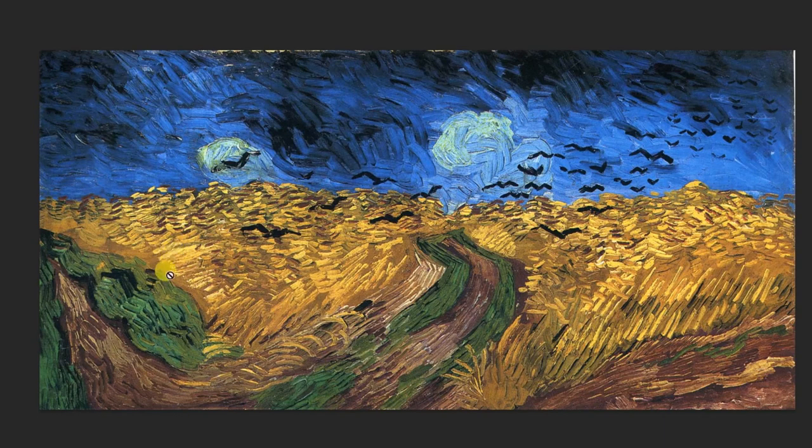His brother was a paint salesman and so he was able to get a lot of these very interesting paints that he used. The most striking part about the composition is these crows that he's added — they're just flying away, very directional, just one big sort of triangular shape of crows.